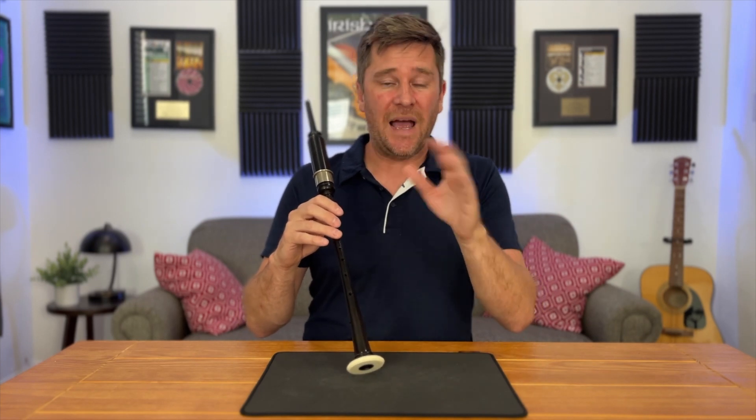In a different video, I'll demonstrate how to do ascending high A grace notes and descending high A grace notes. But for this video, let's just concentrate on being able to play a regular high A grace note.